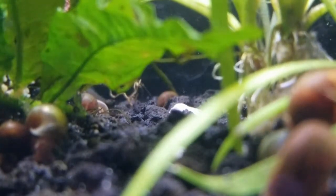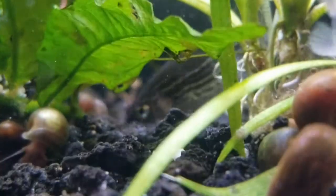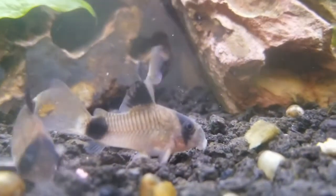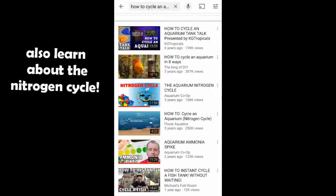A really good danio to also think about for a 10 gallon aquarium instead of these guys is called the Celestial Pearl Danio. When you get these fish, you're going to want to make sure that your tank is cycled. You can't just put these guys into a brand new tank — you need to make sure the tank has been running and has been growing beneficial bacteria. Look up some other channels on how to properly cycle your aquarium for more information.